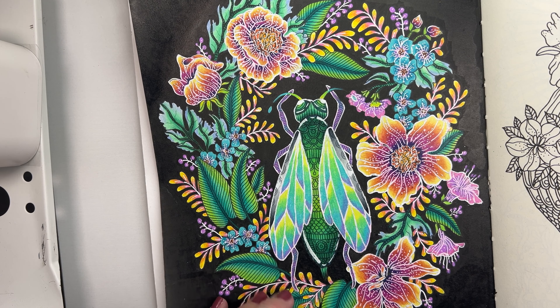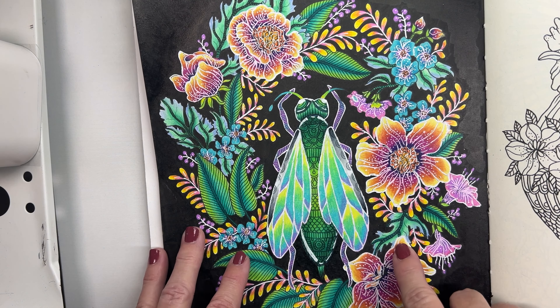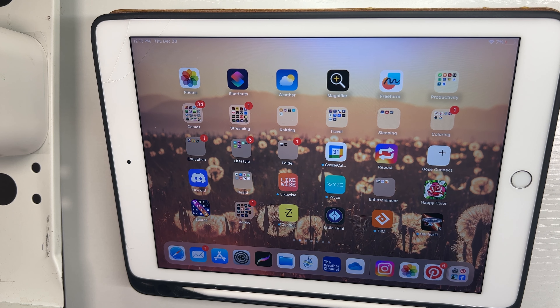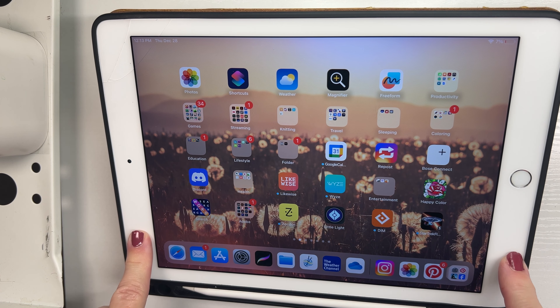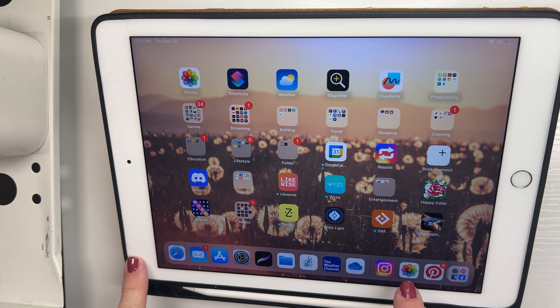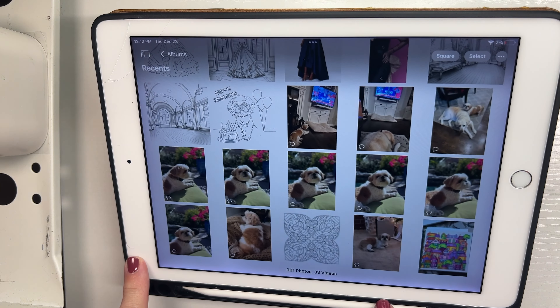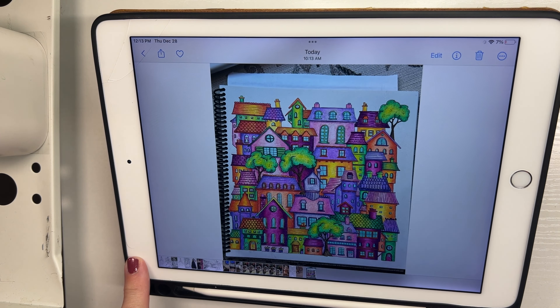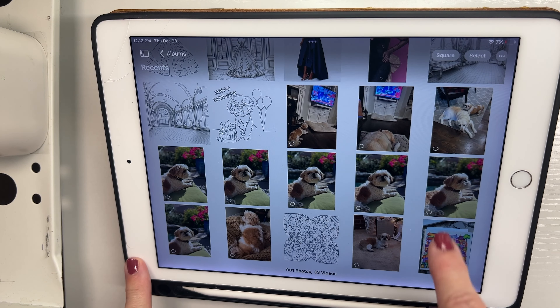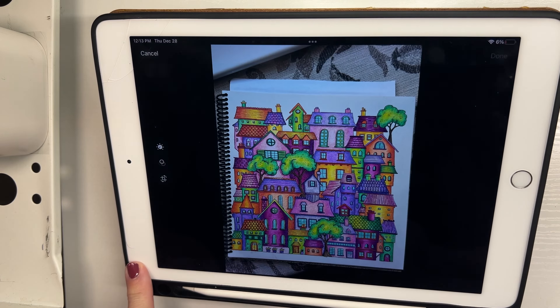Let's hop into how to edit your page on an iPhone. Since my iPhone is being used to record this video, I'm going to edit on my iPad and show you the process - it will be exactly the same since it's the same operating system. The first thing you want to do is find your photos app, open that, and then open the picture you just took that you want to edit. Click on edit.